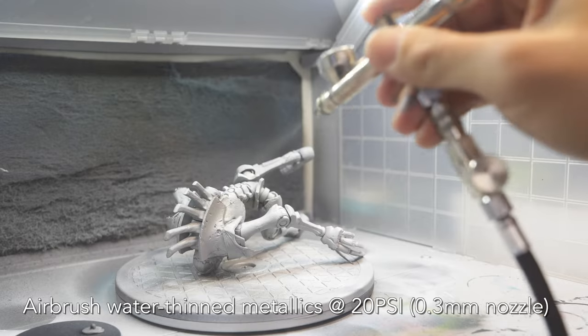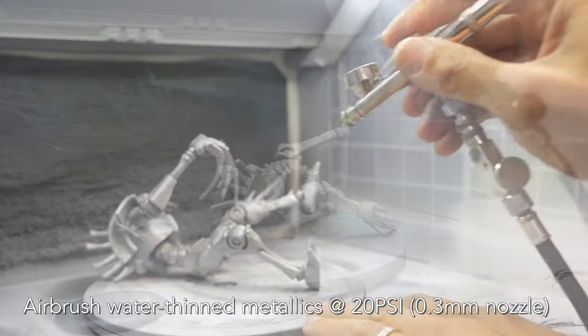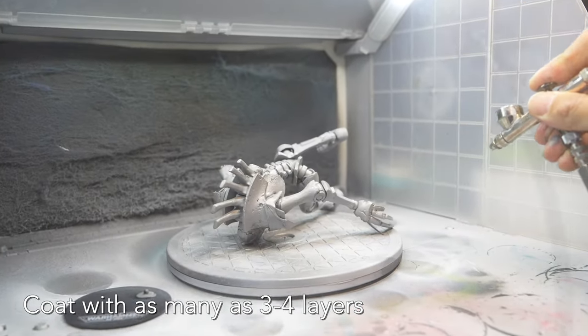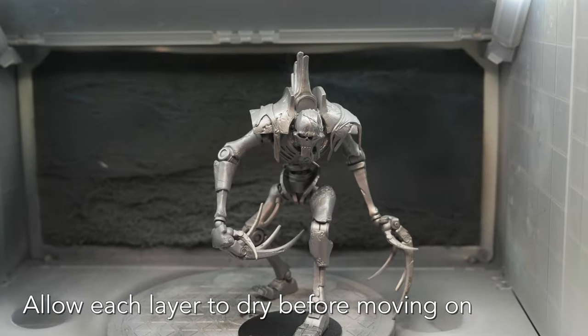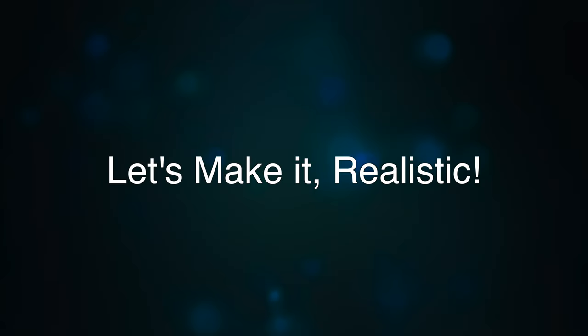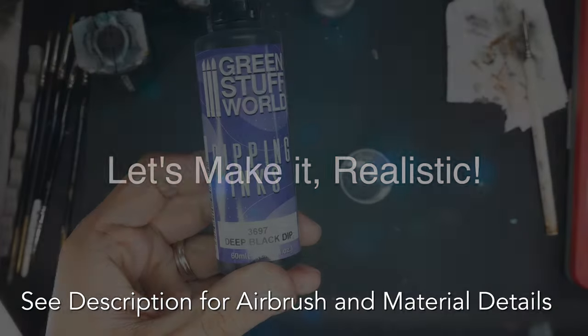Load your thinned metallic paint into the airbrush. You may need to adjust the air pressure for your particular airbrush setup — I'm generally spraying around 20 psi. It may take up to four coats of paint. At this point you're done with the metallic paints, but it looks a little bland, doesn't it? We can kick it up a notch, and here's how I do it.